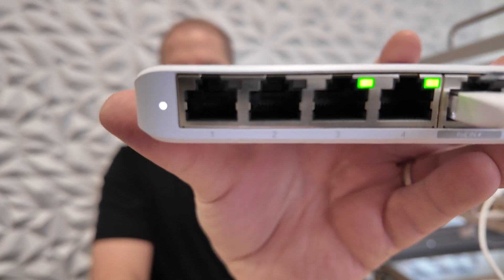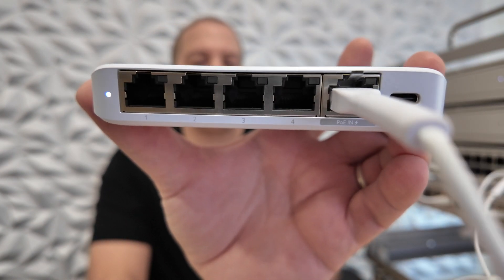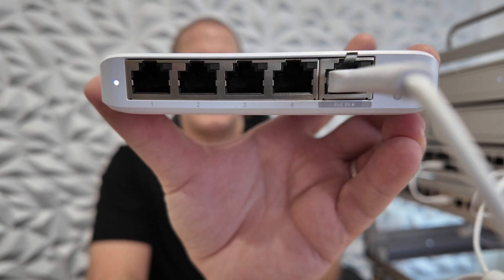Right away you get a little status light there, blinky activity lights — booting up.